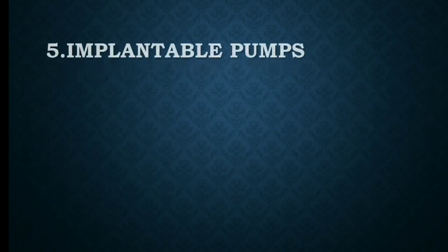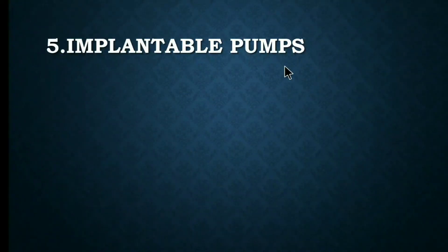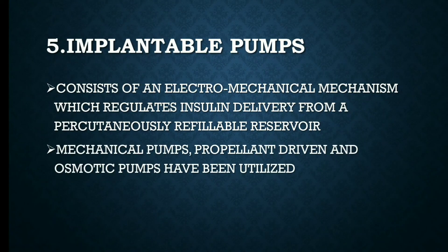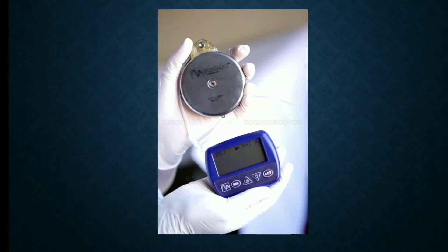The last one is implantable pumps. They consist of an electro-mechanical mechanism which regulates insulin delivery from a percutaneous refillable reservoir. Mechanical pumps, propellant-driven, and osmotic pumps have been utilized. Here you can see the implantable pump.